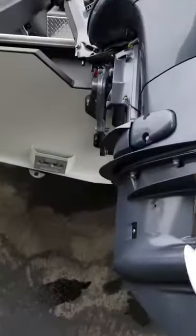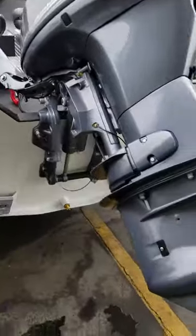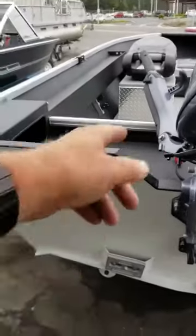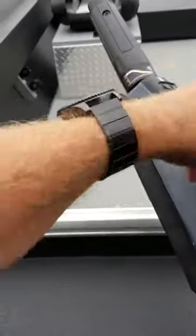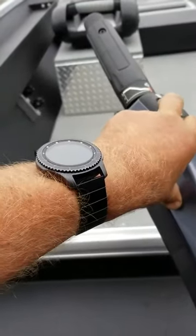There's your drain plugs. This is an 11 by 12, right-hand rotation propeller. These Yamahas are all saltwater-protected. They got zincs there, zincs there, zincs down there, a zinc on each cylinder — this is a three-cylinder motor. There's your friction bar, and there's your Titan friction for your throttle.